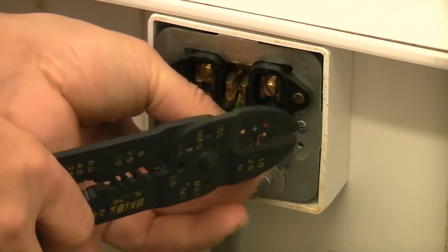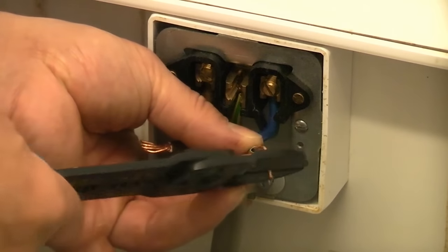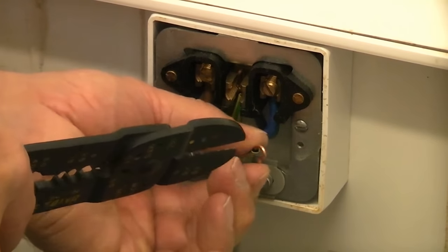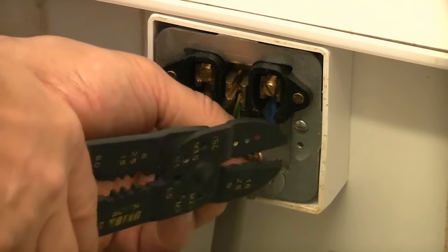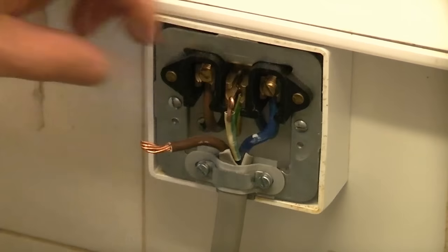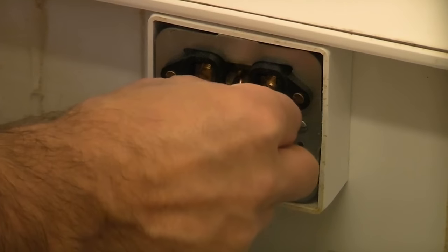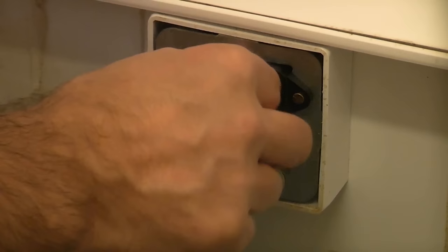Then I'm just going to carefully bend the conductor back on itself. And we can push that back in there and then insert the screw. Again you do need to be careful not to cross-thread these screws.